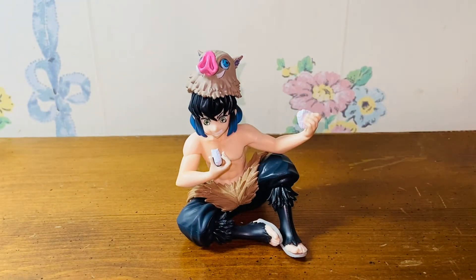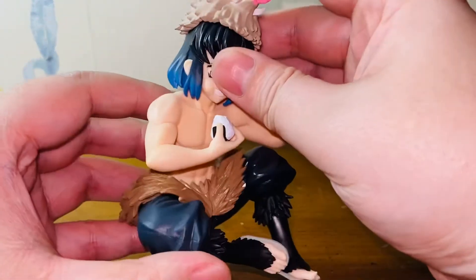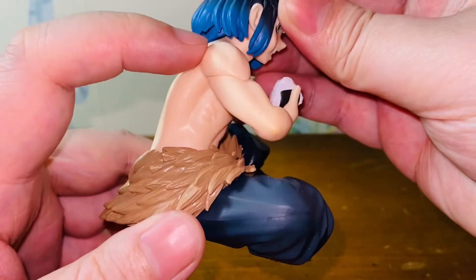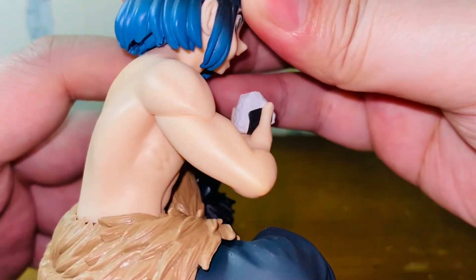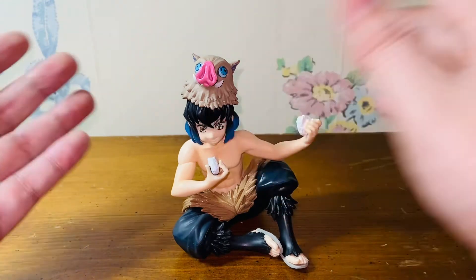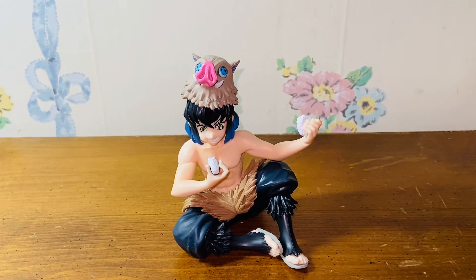Anyways, I would give it a 9 out of 10. I think this is a really well-made figure. For a little improvement, it would be the connecting lines — for example, the arms, the shoulder, that connecting piece is kind of visible. That's a little annoying in some ways. But sometimes it's unavoidable for these mass-produced figures. But yeah, I would give it a 9 out of 10.